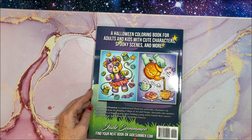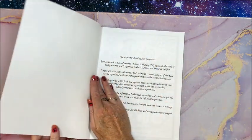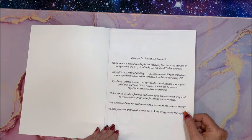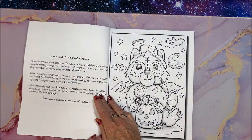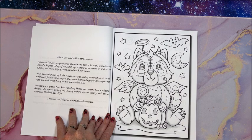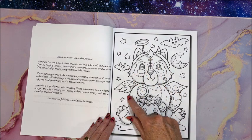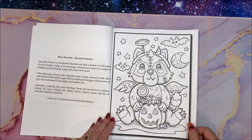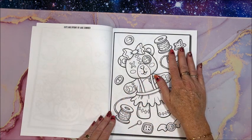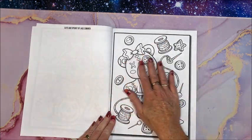So let's look through the book. We just have some of the publishing information, and then we get into the book itself. Here we have some more information about Alexandra Franzis. We do have a little bit of grayscale effect going on here — isn't he cute? It is of course Amazon paper, single-sided, and I notice again they do not have the black on the reverse.